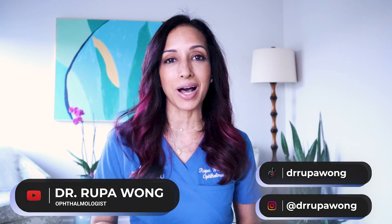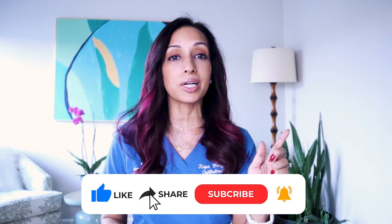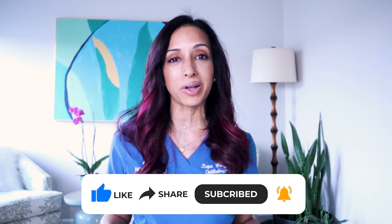Hello everyone, I am Dr. Rupa Wong, board-certified pediatric ophthalmologist, and on this channel we talk about kids' eyes, eye health, eye surgery, and a little bit about my life here in Hawaii. So if any of that interests you, make sure to hit that like and subscribe button so you can follow along.